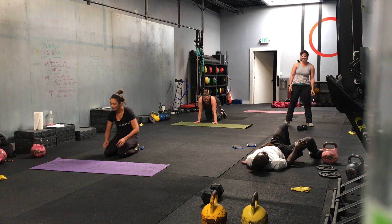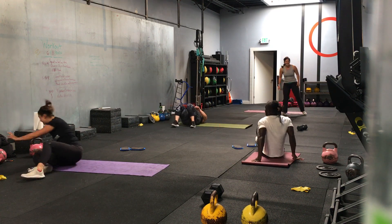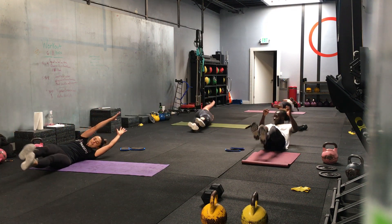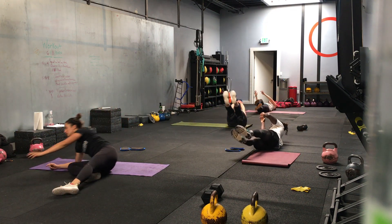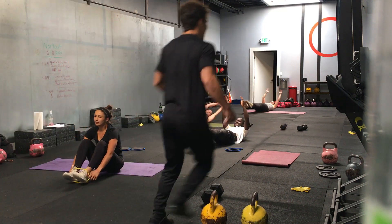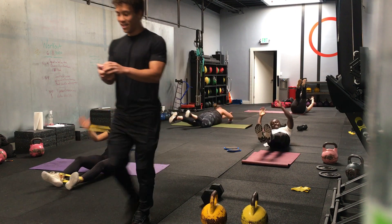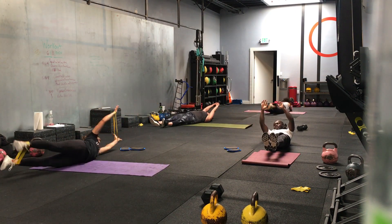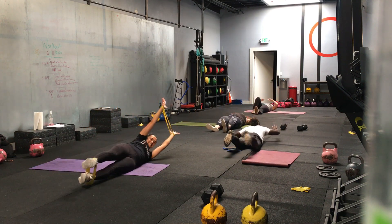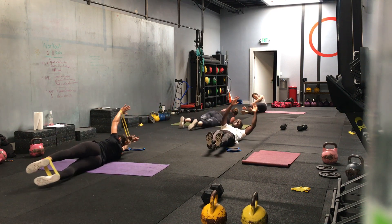Back into our hollow rocks and rolls. Three, two, one — we go. If you want to go crazy, you can put a band around your ankles and around your wrists. Halfway. Ten seconds. Three, two, one — time.